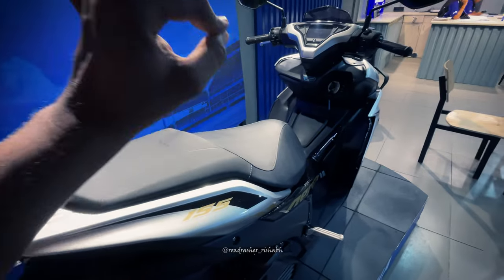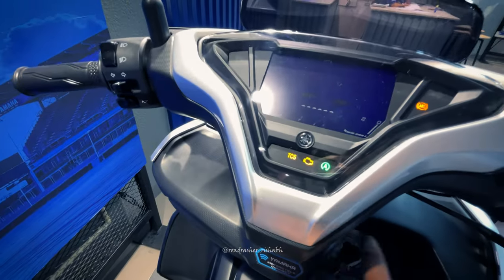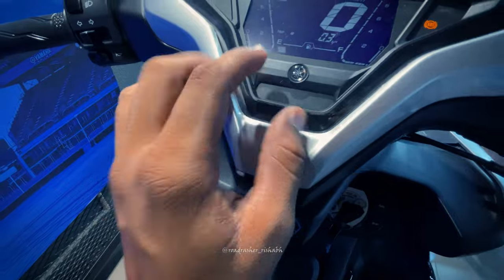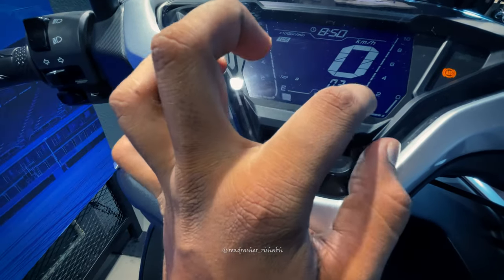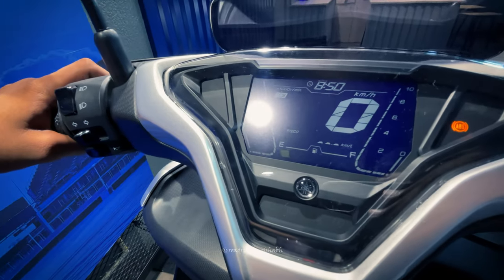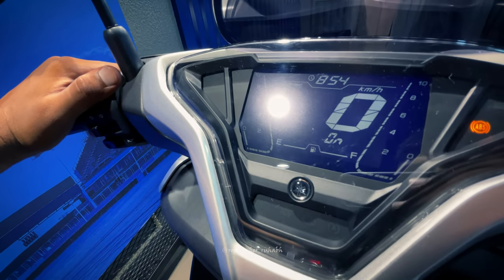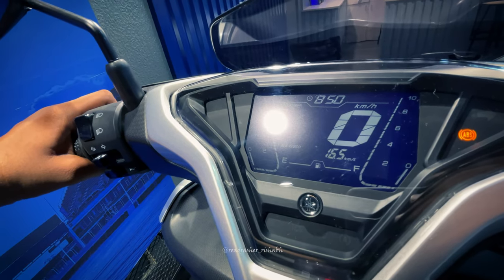On this side, you can see the Yamaha branding. You can see grey clutch and brake levers. The tank capacity is 5.5 liters. You can see VVA technology here. The instrument cluster shows ABS, traction control, engine check light warning, high beam indication, turn indicators, TCS indication, tachometer, fuel gauge, and speedometer.